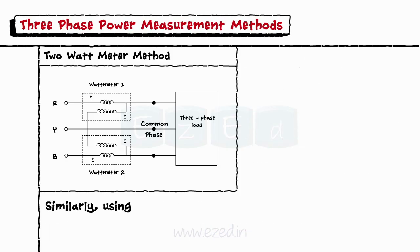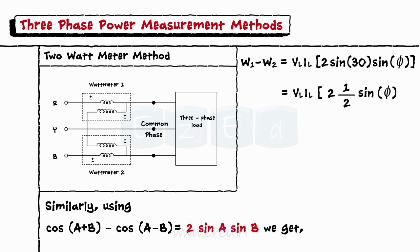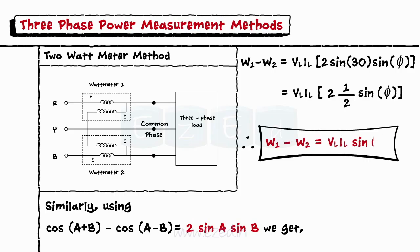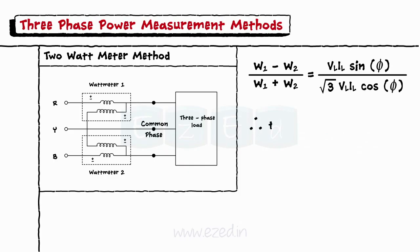Similarly, using the identity cos(A + B) − cos(A − B) = −2 sin A sin B, we get W1 − W2 = V_L · I_L · 2 sin 30° · sin φ = V_L · I_L · sin φ. Taking the ratio (W1 − W2) / (W1 + W2), we get tan φ = √3 · (W1 − W2) / (W1 + W2), and thus φ = tan⁻¹[√3 · (W1 − W2) / (W1 + W2)].